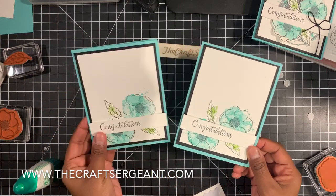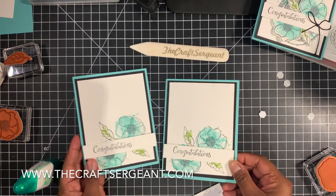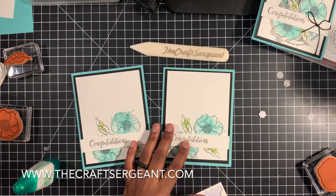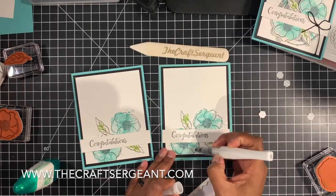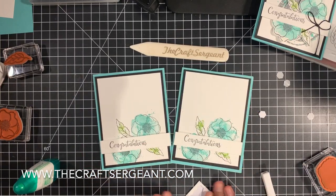And here is our first card — super fast, super simple, and gorgeous. Now if you want to add a little bit more bling to it, you can take your Wink of Stella pen and color over these flowers just to give it a little bit of sparkle and shine, just like that. And we're good.